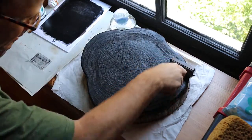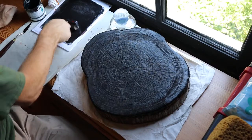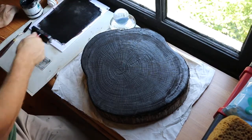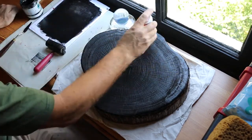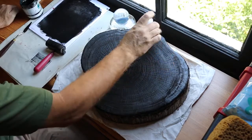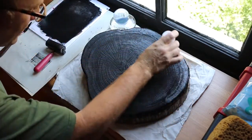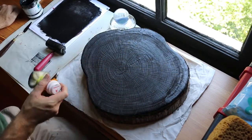Now if you remember from the video, some of the spots that got torched a little too heavily are having a hard time taking in some of this ink. So I'm going to take this little dabber and just press some ink into those deeper spots that the brayer doesn't seem to be getting.